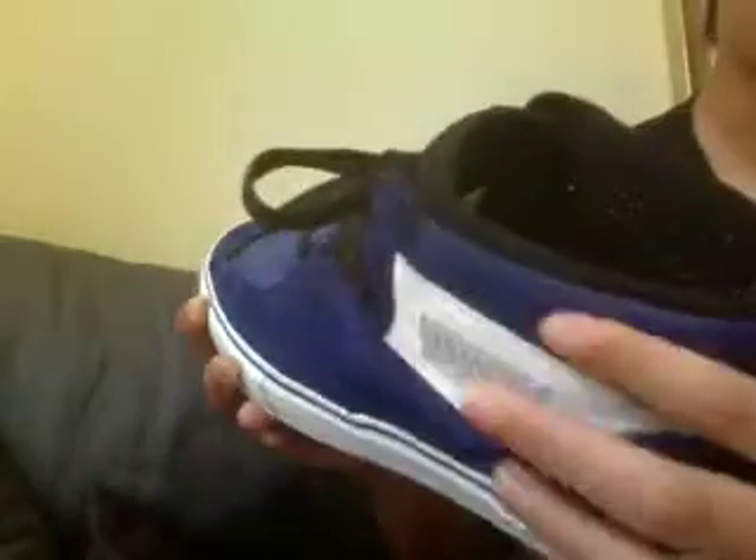On the back, it's not really a mesh — it's kind of like a suede but it's got holes in it, I guess it's for breathability. And then here you've got leather again. This is really nice leather, I like it. You've got the Vans Off The Wall branding.